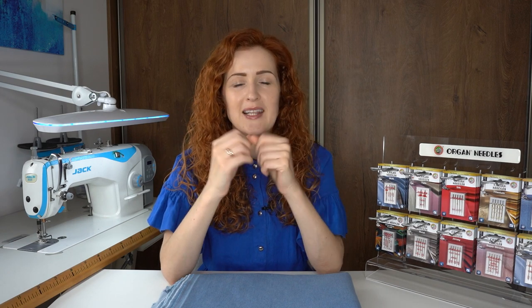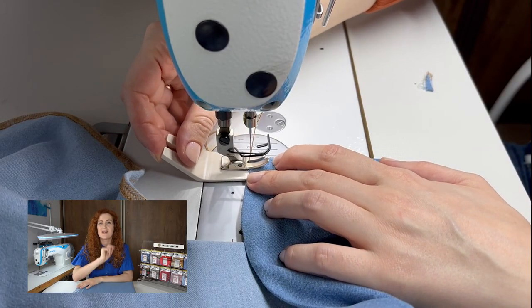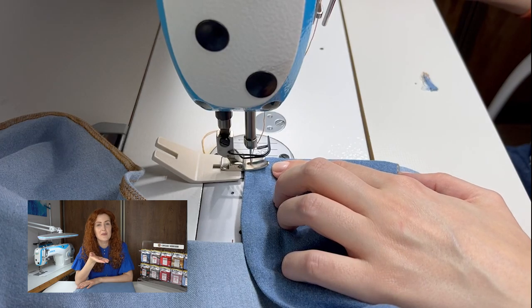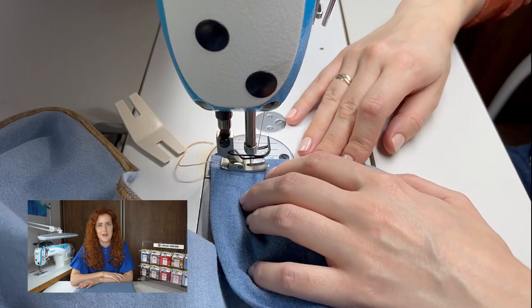The most difficult part to sew is the hem. Denim garments are usually finished with a double fold, and where there are seam connections there are just so many layers. One tip that will help is clipping the seam allowance at each fold line and then pressing the seam allowance to different sides. This way, when you fold the hem it will be a little less bulky at the seam connection. When sewing through bulk, use the bulk seam guide or layers of thicker cardboard to help elevate the presser foot and sew through the bulk more easily.